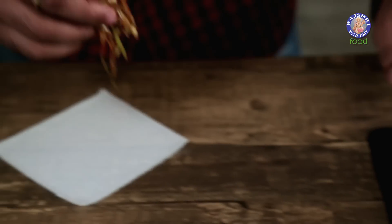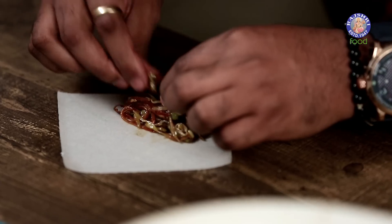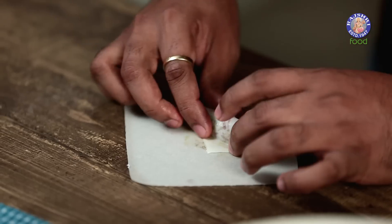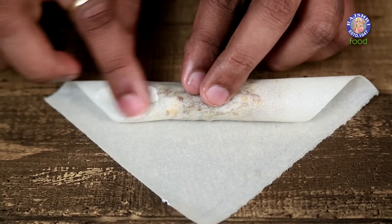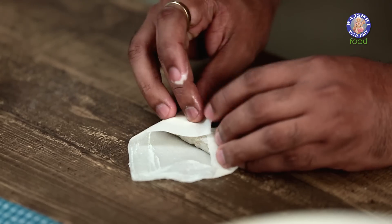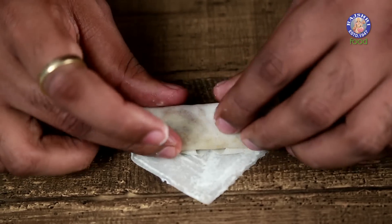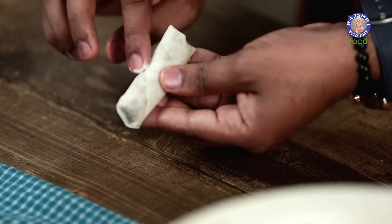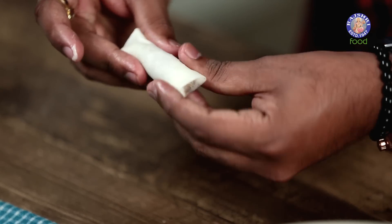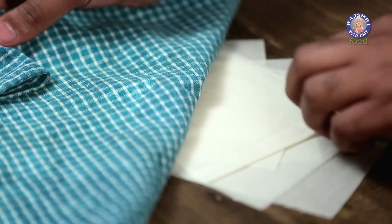While filling the Spring Rolls, do not forget to keep the other sheets under a damp cloth. I'll pick a spoonful of the mixture and lay it on the sheet. Cover it, pull towards, and start rolling. Apply the Edible Glue on the sides, fold inwards, and roll it up. Make sure the ends and edges are completely sealed. Similarly, let's make the rest of the Spring Rolls.